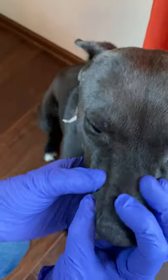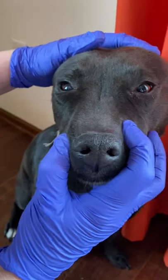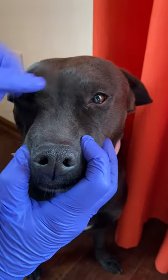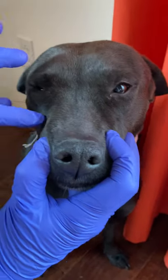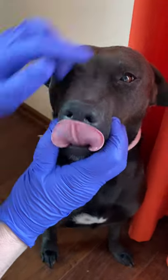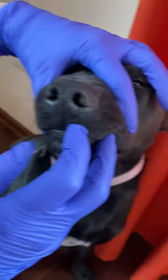I also look at her face for any signs of swelling. If a dog had a tooth root abscess, they usually get a large swelling asymmetrically right about this location on their face. I look at her nose to make sure that it's not dry, that her nostrils are symmetric, and that there's no nasal discharge or bleeding.